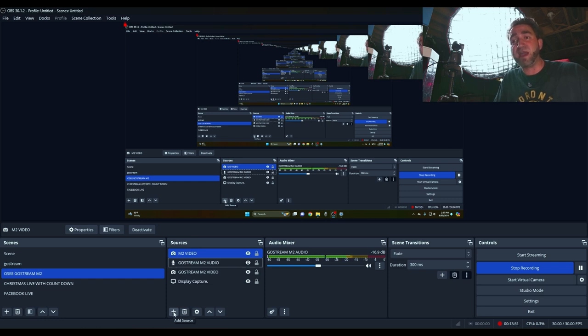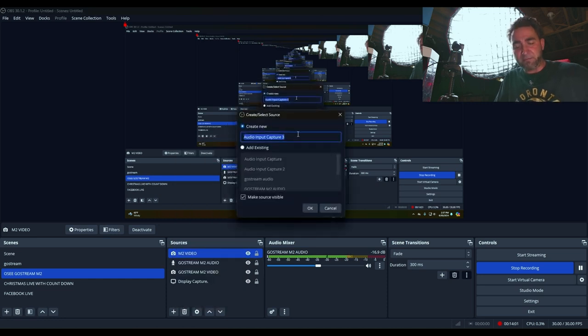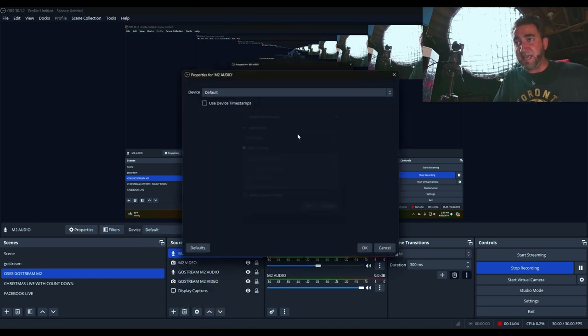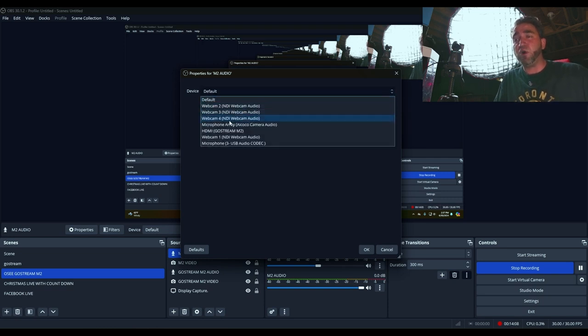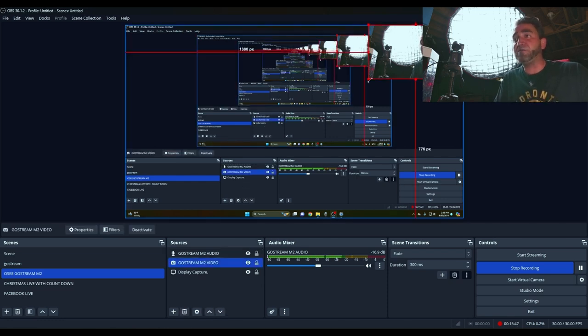Next, click the plus icon again to add the audio from the M2. Select Audio Input Capture, rename it M2 Audio, and press Enter. From the Device drop-down, search for and select HDMI GoStream M2, then press OK. Now that the M2 is connected to OBS with both video and audio, you can go back to the full-screen M2 video input. That's essentially it — connected to OBS and ready to go, with any fine-tuning of levels left to the M2 video switcher.